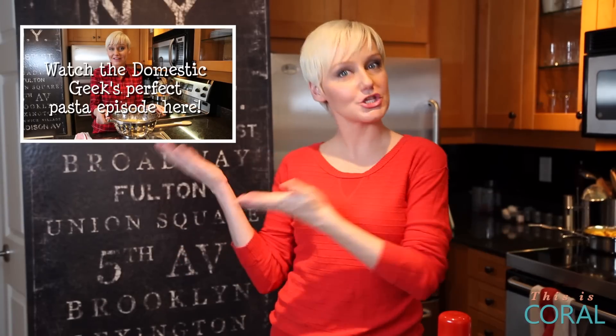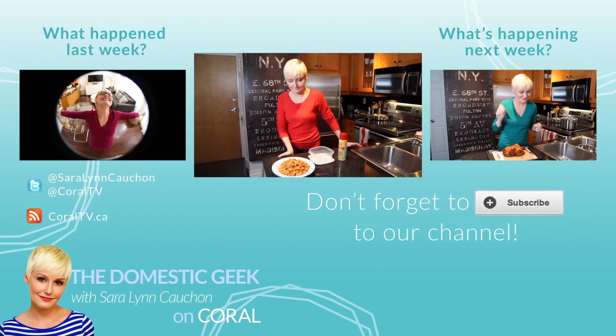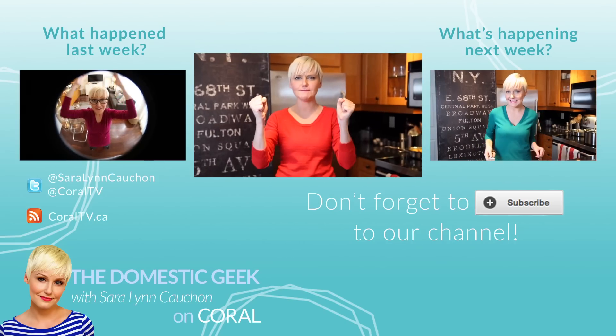For more great pasta tips, check out this video. And for more household tips, tricks, and shortcuts, watch The Domestic Geek every Tuesday on Coral. Subscribe to Coral if you've had container casualties thanks to spaghetti sauce.